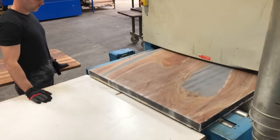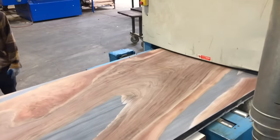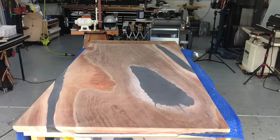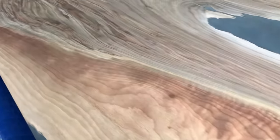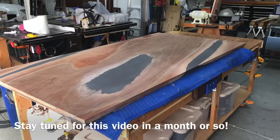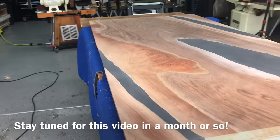I am still in the process of working on this table. I actually came in from the garage to edit this video so I could have something out for you guys this Thursday, like I do every Thursday. It is sanded to 100 grit and I got that chamfer cut on the sides — everything is looking really good. I hope to have it done in a few weeks and the video out in about a month. Let me know what you guys think of this particular design — if you dig that big void or if you think I maybe should have filled it with something.